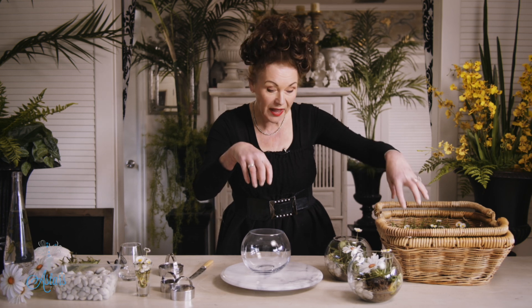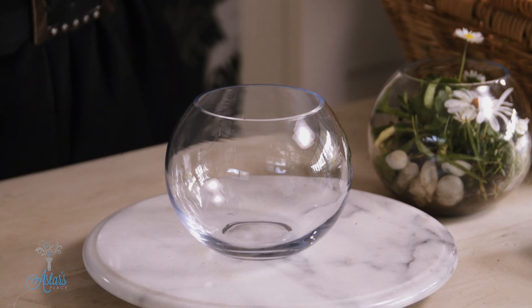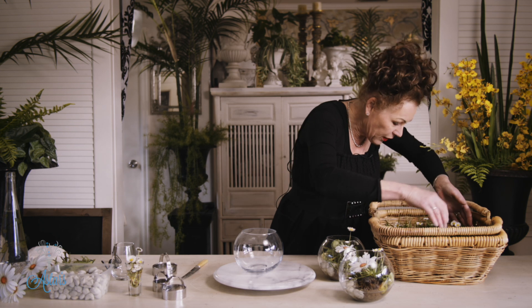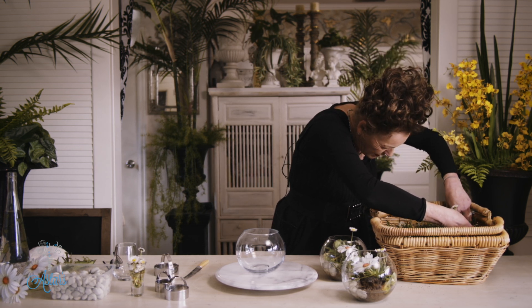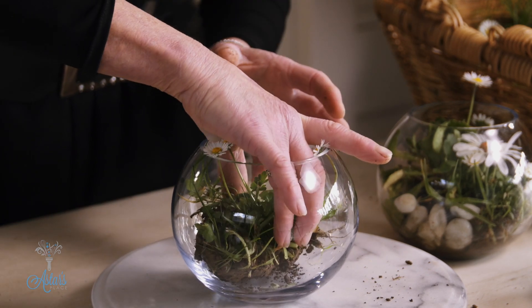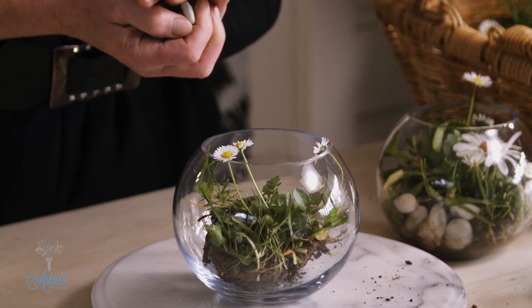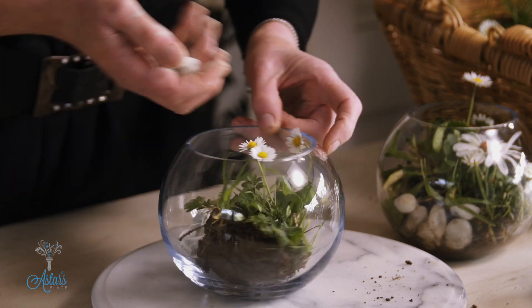With your container or whatever you're using, make sure it's wide enough so that you can get your little flowers down into there. Make sure that your glass is perfectly clean — there might be a little bit you need to clean on the inside. So getting that like so, very, very easy, and just gently place that down into your container like so. Then just getting a few stones and very gently just deposit those down in around the base of the soil.